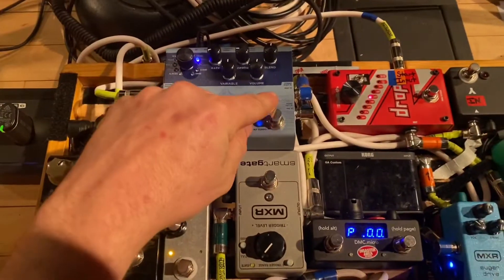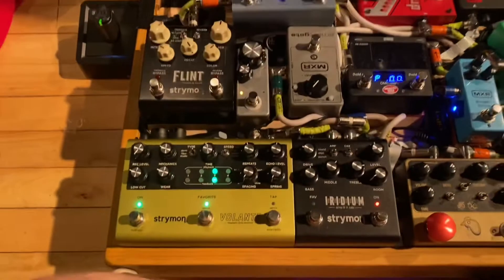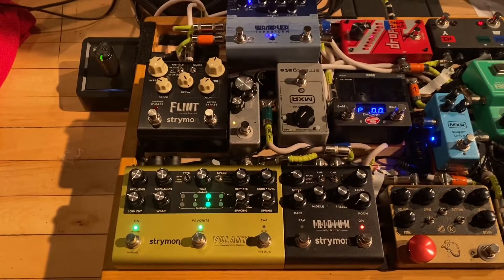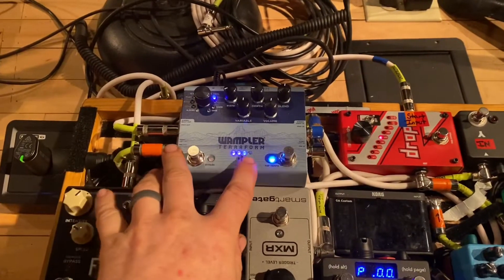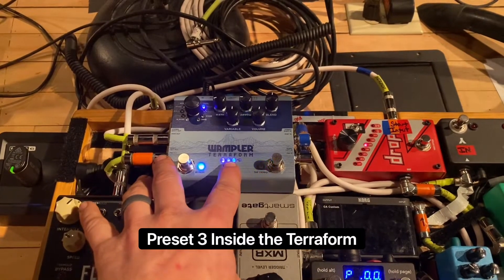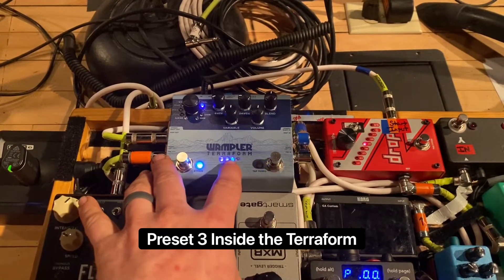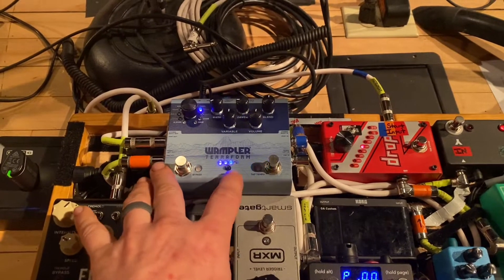Now let's go up here and do the same. Now let's say we want to save this as preset 3. We're going to go in here and we're going to save it as preset 3. Hold again — it's saved as preset 3.